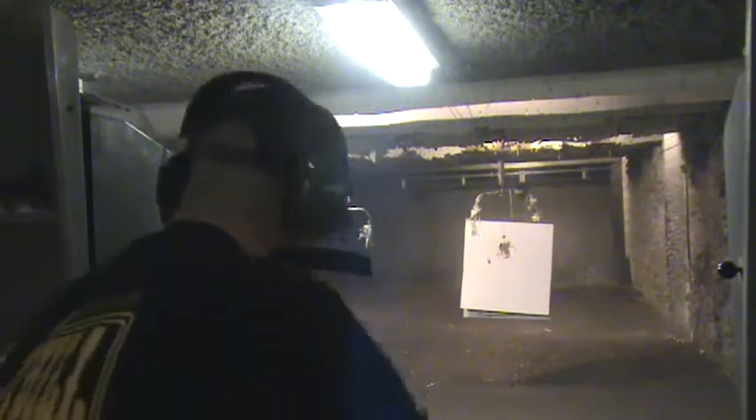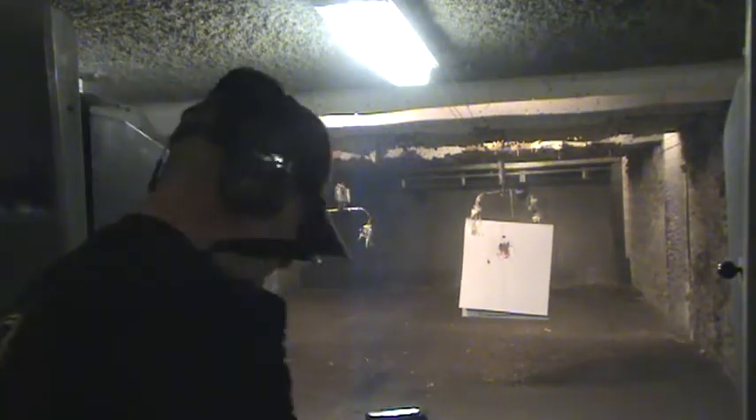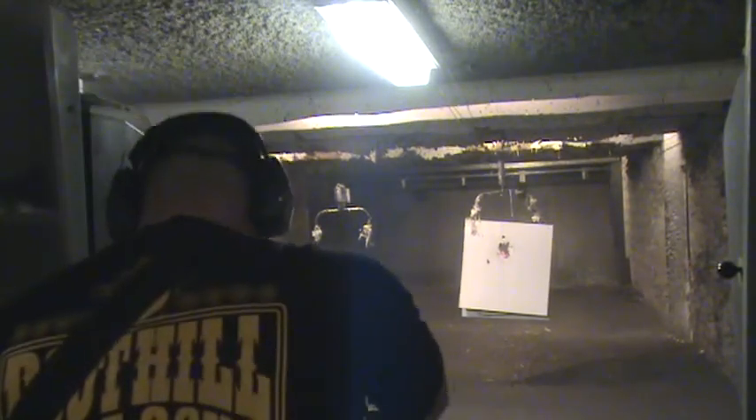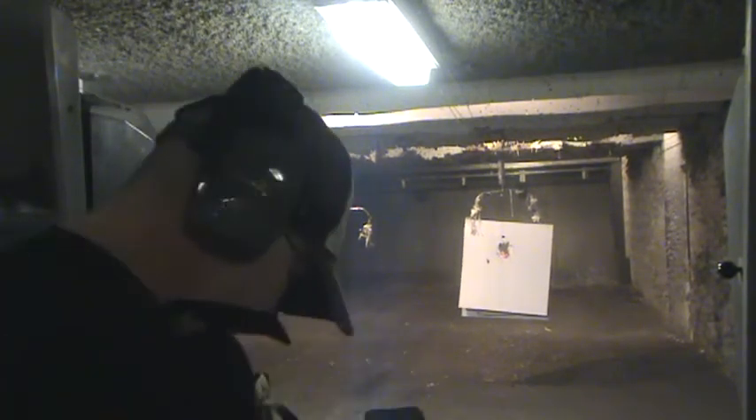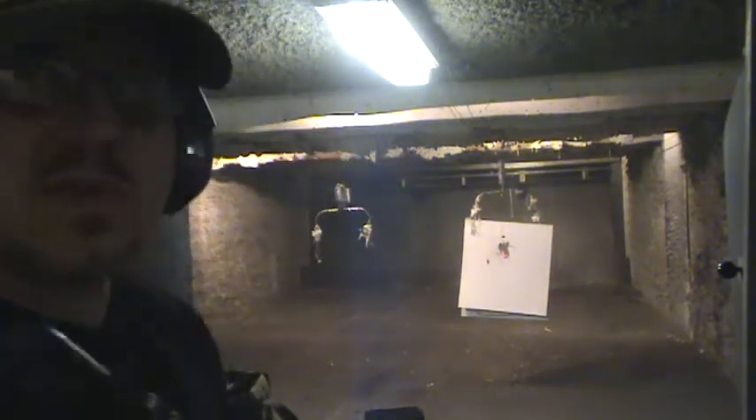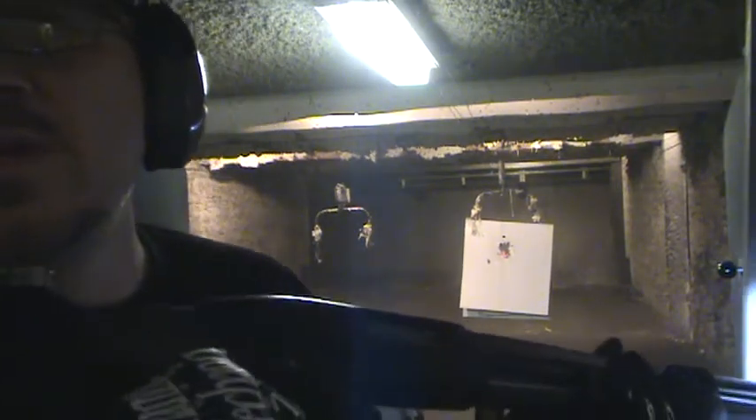Man, I love the Mossbergs. Can't beat them. This holds eight rounds — it's a nice feature for a nice tactical shotgun. This buttstock feels good, it's nice and short.